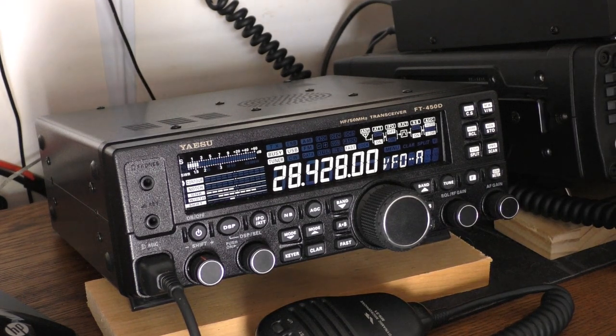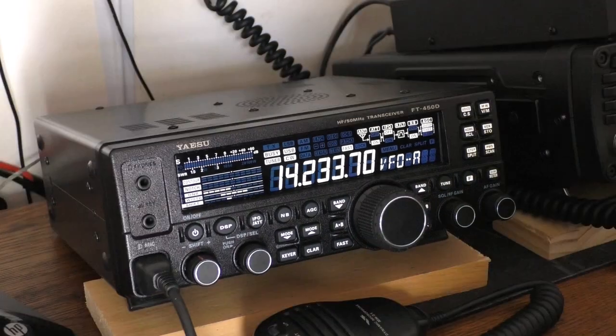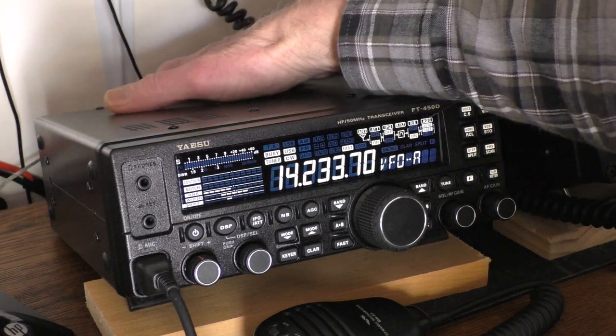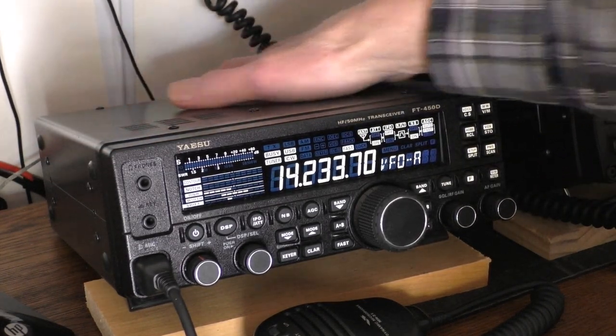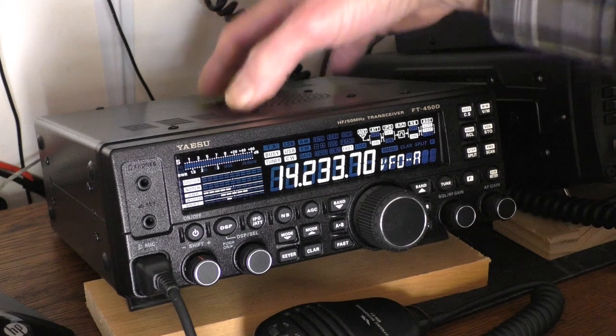Let's go over some specs first. It's 8.8 pounds — very carriable compared to the 13-pound radio my IC-7200 is. The receive range is an incredible 30 kilohertz on the low end, which is way below the AM band, all the way up to 56 megahertz. It has all-metal construction — the top cover, bottom cover, everything including the back is aluminum, and the exterior is steel.